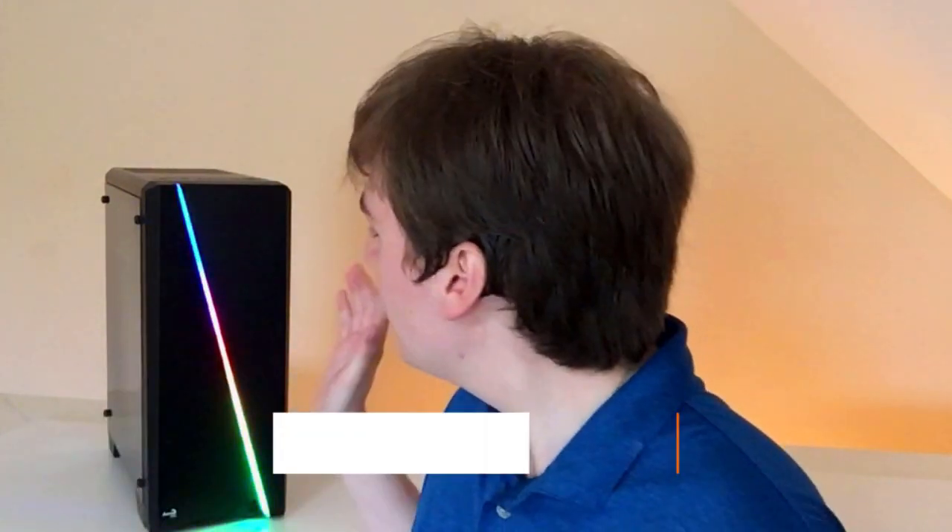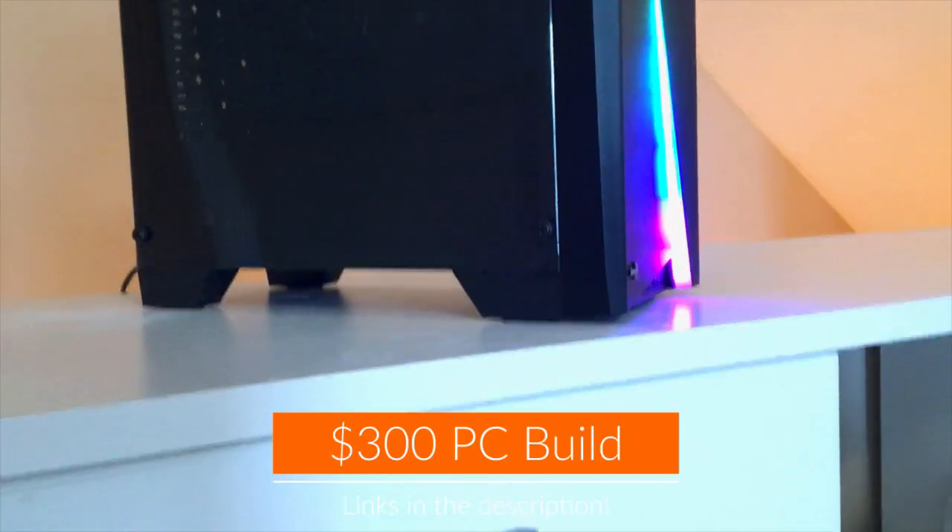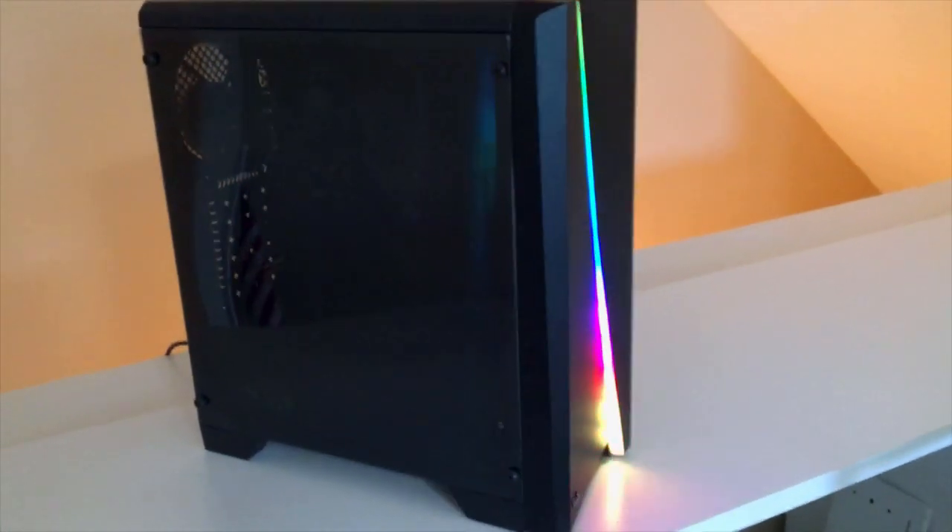Hey everybody, it's Aaron here, and today I'm going to be showing you this $300 budget gaming PC. I will be including the links for where to get the parts and how to build the PC in the description.